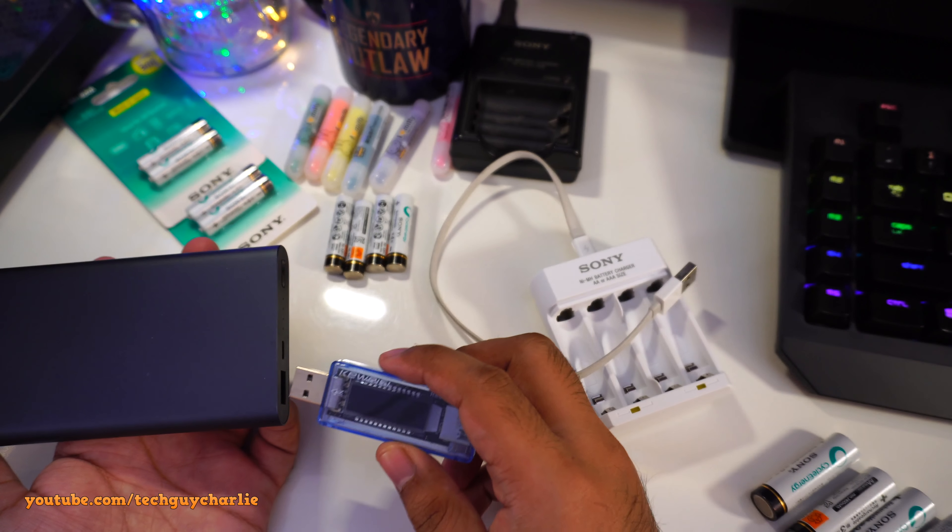It's pulling around 500 milliamps and all four batteries are now charging. After 14 hours the batteries are still charging and very, very hot — I think they might be getting overcharged. The charger should turn off after 15 hours according to the safety timer specification for double A batteries.